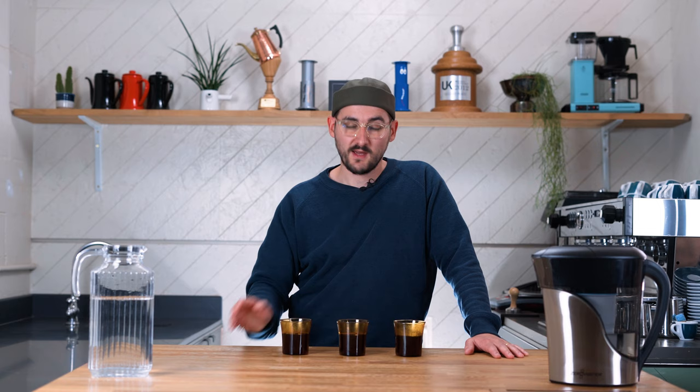We've brewed some coffee. The first one I made was with the blended water we just made — the one that measured 70 on the TDS meter — great alkalinity, good overall measurement, should be delicious. Just for comparison, I've also put down one brewed with straight Zero Water and one brewed with tap water, which is very hard and very chalky. We're going to taste and see what the differences are — starting with the one that's supposed to be delicious.